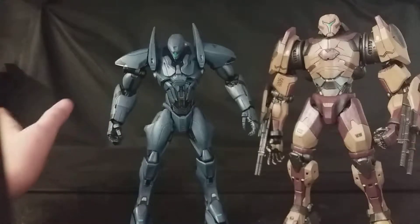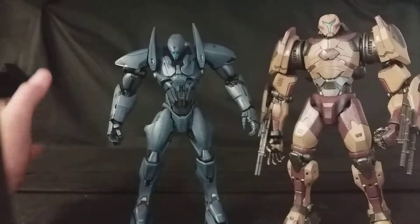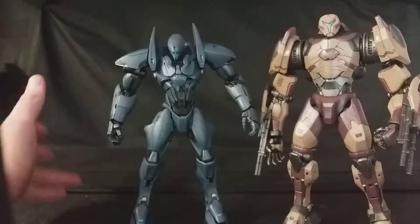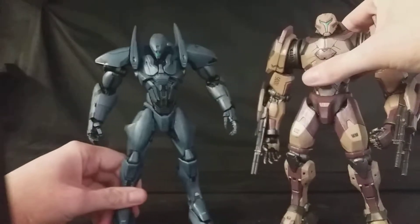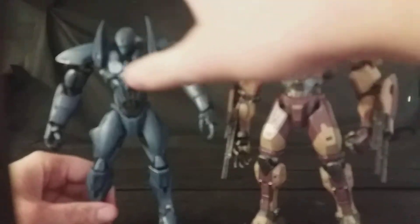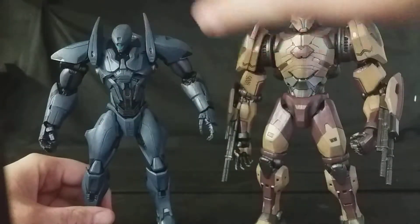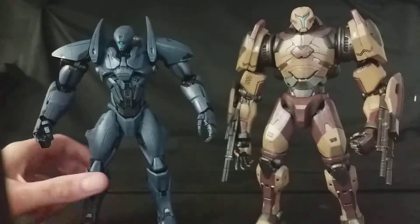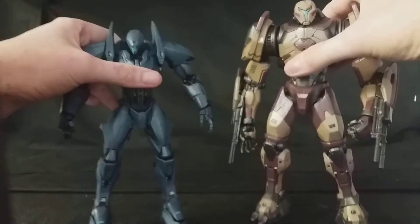I know the first one was directed by Guillermo del Toro. I'm not sure he directed the second one, but they're pretty darn fun films from what I know, and I do love the robot designs from both films. Diamond Select Toys have done a fantastic job with these. I really do love the subtle paint washes, the little bits of silver paint on top, a little bit of silver dry brushing, and a little bit of battle damage. They look absolutely phenomenal. I can't decide which of these two figures I love more because they're that good.